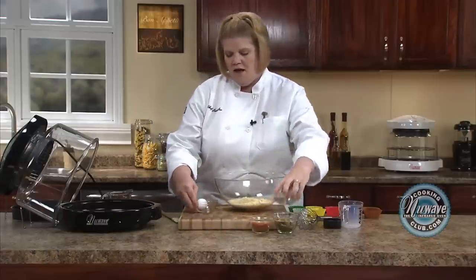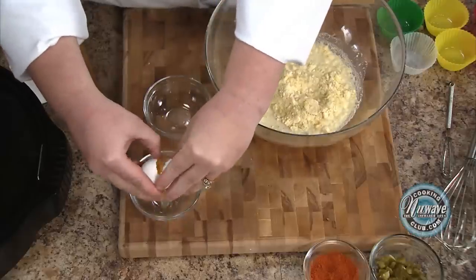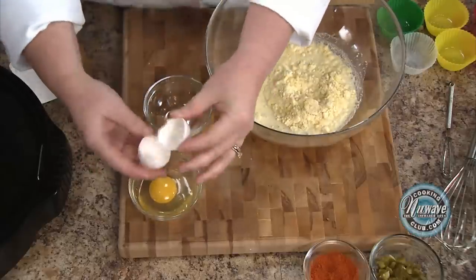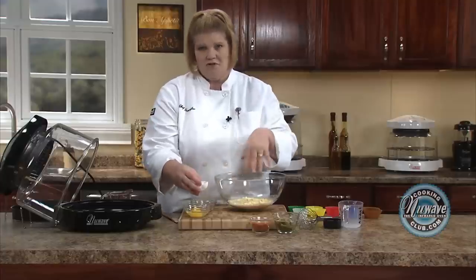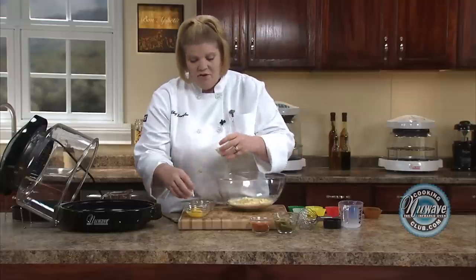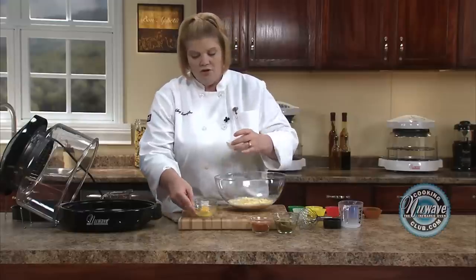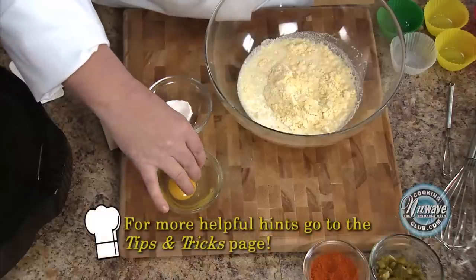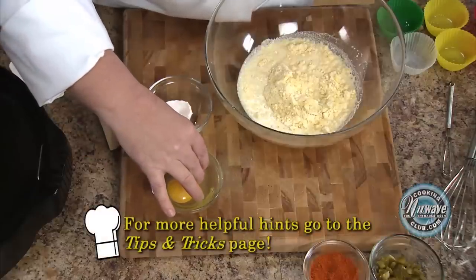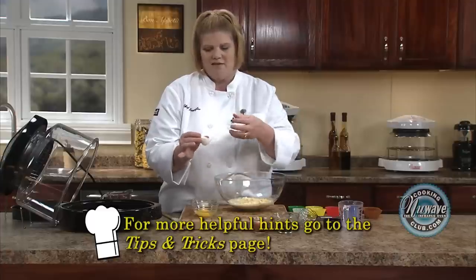Egg. I always like to break my egg into another bowl, because if you have shells, you can pick them out. But if you do it right into the mix and you get a shell, it's kind of hard to see, especially when you have a white mix. If you have any egg shell that falls in, just take your shell, dip it in by the egg, and it just immediately attaches to it — it kind of acts as a magnet.